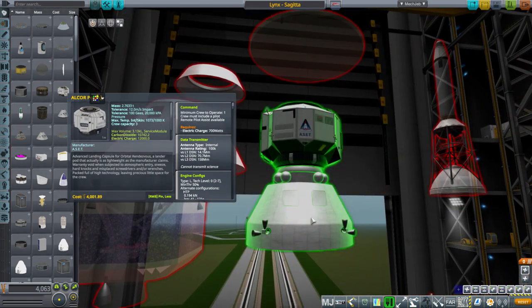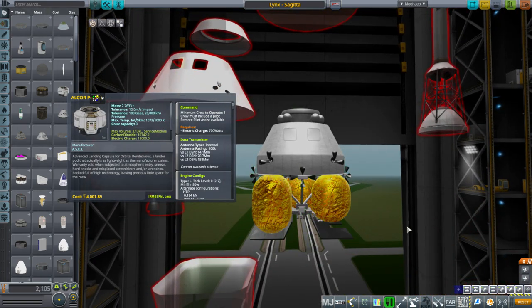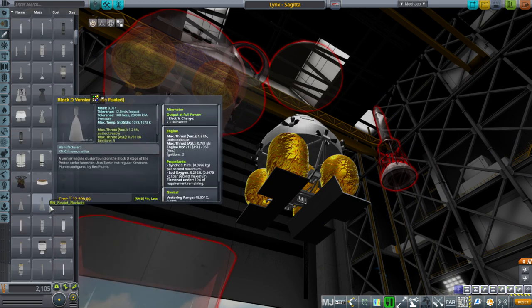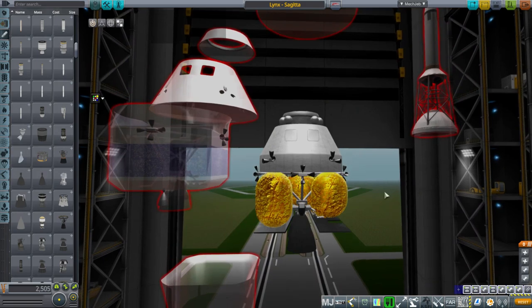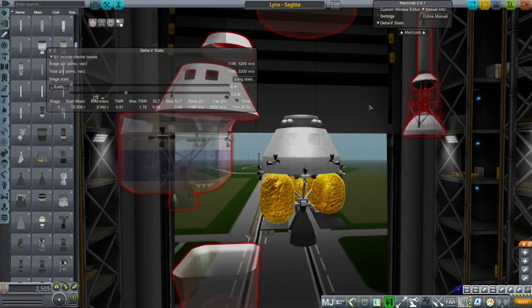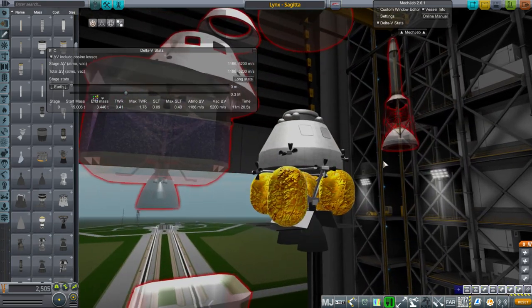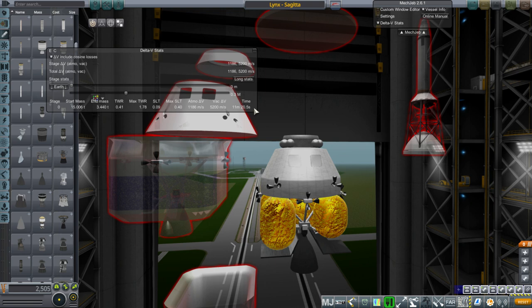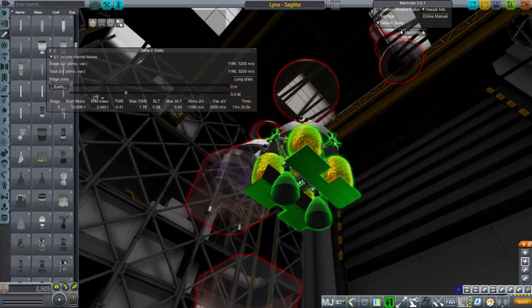It seems justifiable that it's lighter and roomier because we're not having this do the ascent portion — instead the ED-1 engine handles that whole business. So as a lander this works with that stage we designed initially, with two ED-1 engines. Looking at MechJeb we'll see 5200 meters per second. We still have to put on a docking port, landing legs, power, solar panels, and a fuel cell. But here we have the 15 tons we were planning for, and 5200 m/s is enough to land on the Moon and return to orbit, or land on Mars and return to orbit.